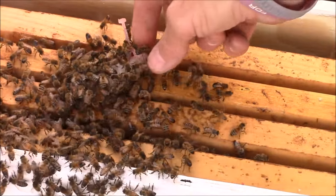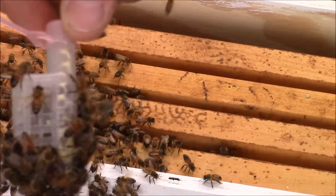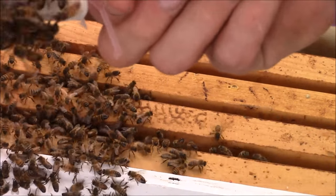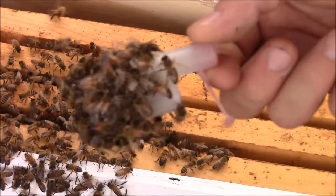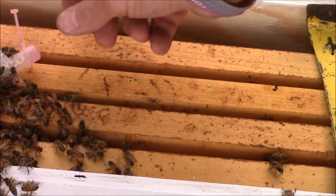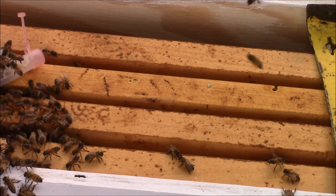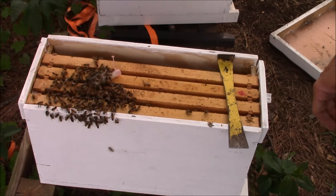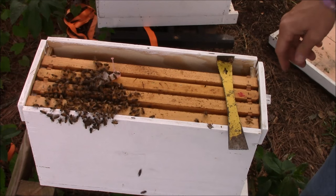Normally they'd be biting at the cage and stuff, but as you can see they're not biting the screen, they're not trying to sting it. The reason why I took them down to this size box is because there's just so few bees — there was already wax moths trying to get in under the hive. When you have few bees like that it's hard for them to protect the hive, so you give them just as little space as you can so they won't get overwhelmed.